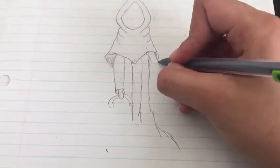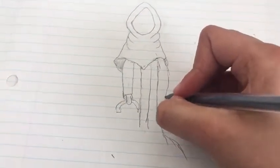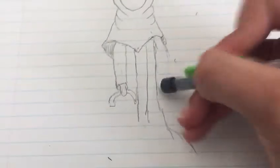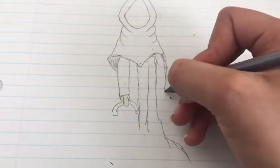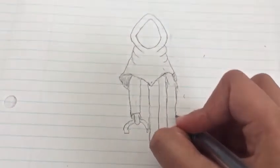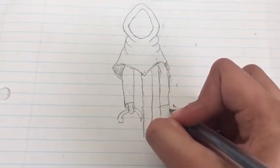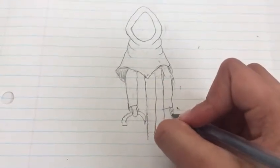And now we're going to come here. Just like we did on the other one, we're going to come here and close this one, and we're going to just color it out.